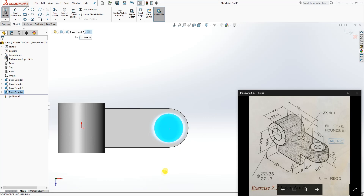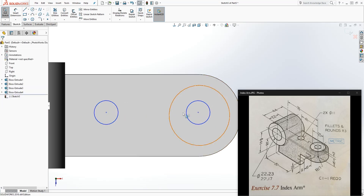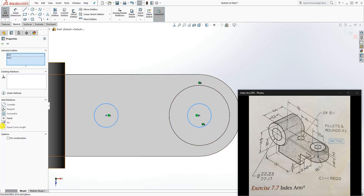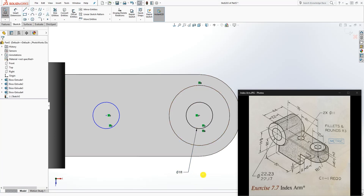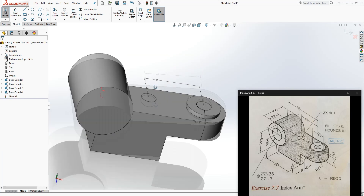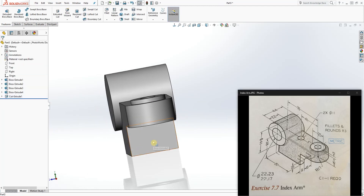Click on that top face, add another sketch, and draw two circles. Make sure this circle and that arc are concentric, and make sure the two circle center points are horizontal to each other. Make the two circles equal to each other. The diameter for these circles is 11, and the distance from that center point is 41. Go to feature Extrude Cut, set it to Through All, and click OK.